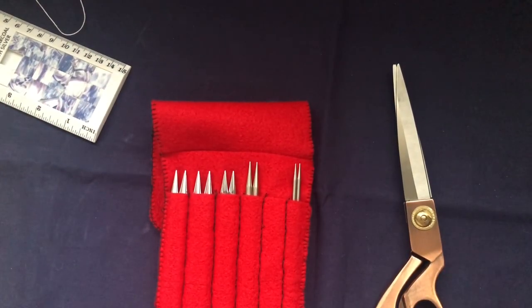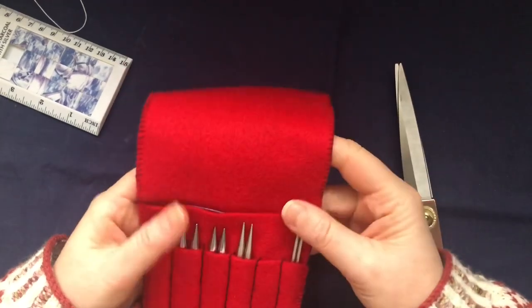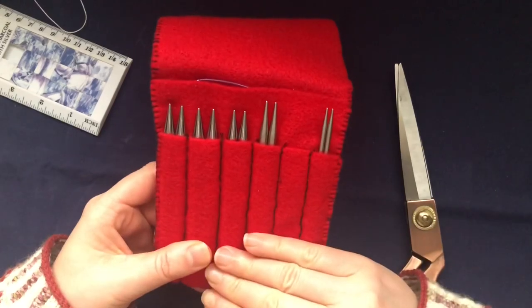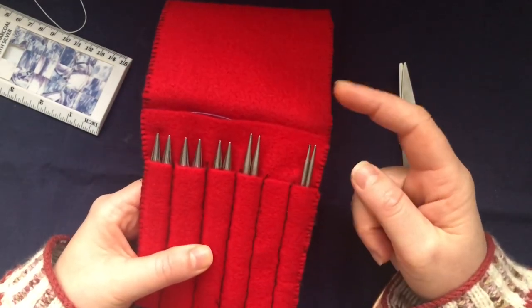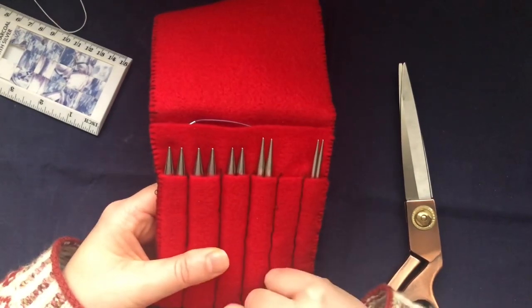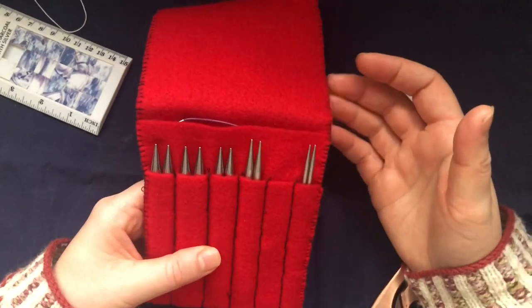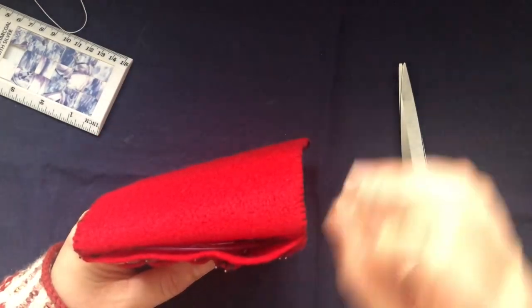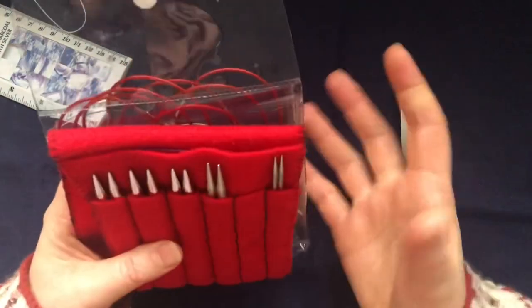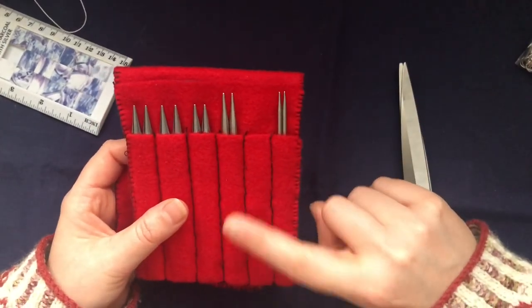Hi everyone, welcome back to my channel. A much overdue video here about my needle case. A few weeks ago, maybe a couple of months ago, I filmed a video showing how I store my needles and downsized my collection — I just have a few Chiaogoo ones and kept three KnitPro ones for chunky knitting. This is the case, all the needles I have now, and it didn't cost much at all to make.